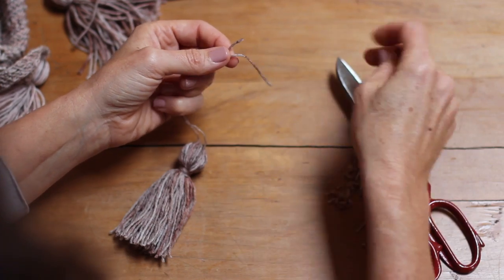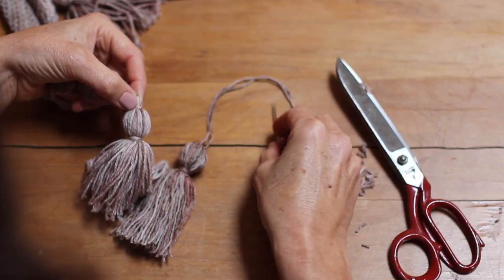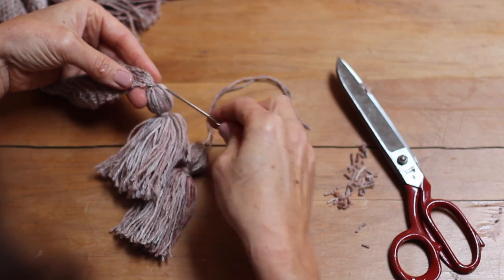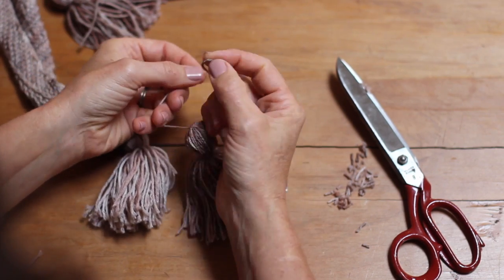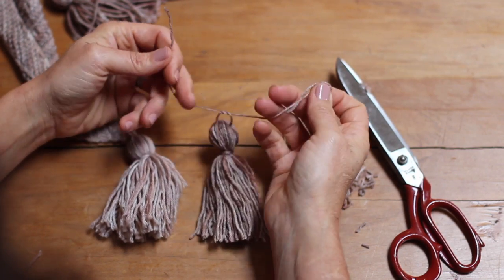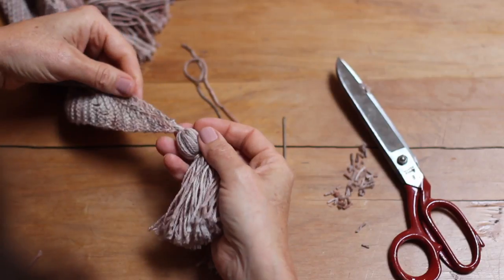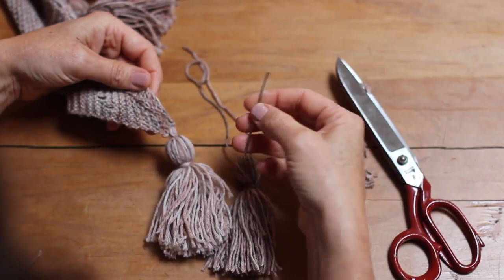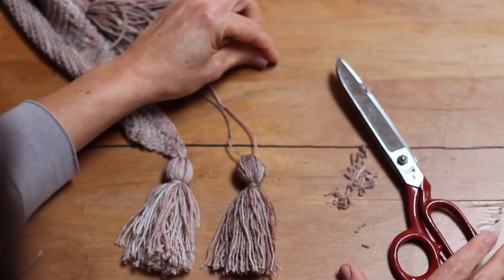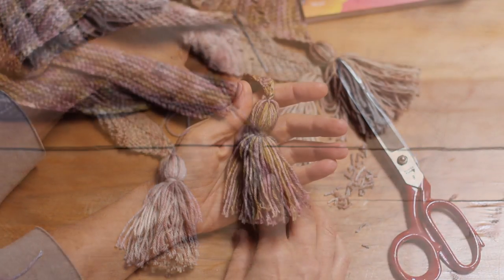Now to feed it onto your shawl, you're going to use those ends — thread them onto your needle and then sew them into the shawl. What I like to do is take each of the ends individually, thread them onto the shawl individually, and then tie them in a knot once they're on so that they're secured on the shawl. Then with the ends, I just weave them away just like you would with regular ends into the shawl, through the stitches, and they just disappear into the shawl. As long as it's secured on with that knot first, it will be securely tied to the bottom of your shawl.